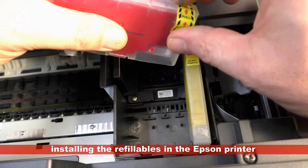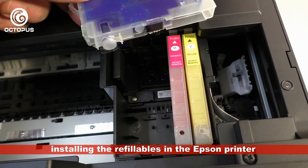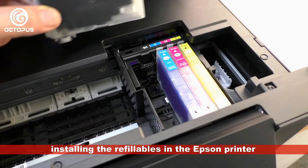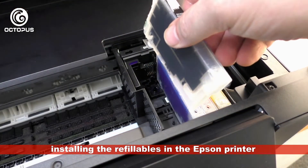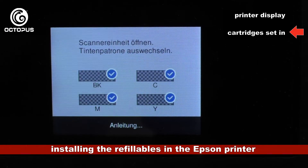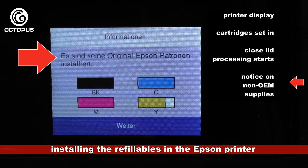Making sure that each cartridge sits firmly in its position ensures that contact between the ink chip and the printer contacts is established correctly. That contact is necessary for recognition of the cartridges by the printer and for displaying the correct ink level status. On the printer display, blue hooks indicate that the contacts have been made correctly. Closing the cover starts the printer to process the cartridge information, and when completed the installed cartridges are shown as non-original material.